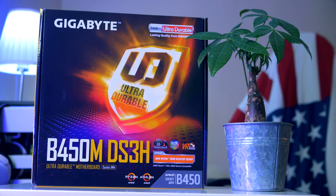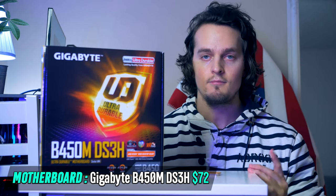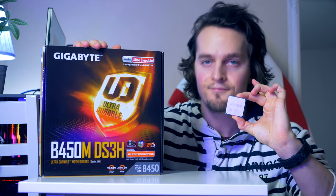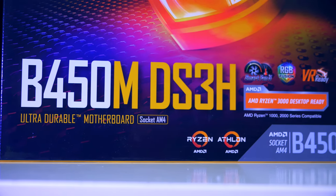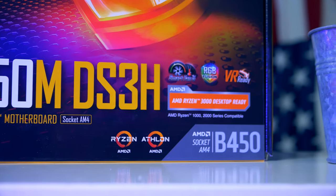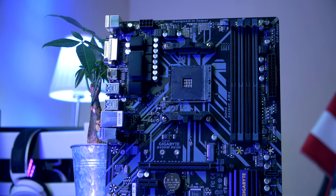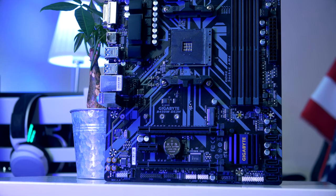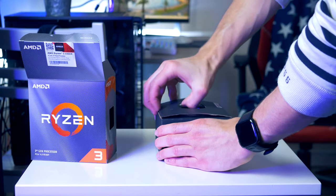We're going to install the 3300x in the Gigabyte B450M DS3H. While it would have been nice to use AMD's newer B550 motherboards with support for upcoming CPU releases, the B450 is actually much more affordable than any B550 board and still comes with all the bells and whistles you need. It will also support future Ryzen processors from AMD through a BIOS update coming in 2021.